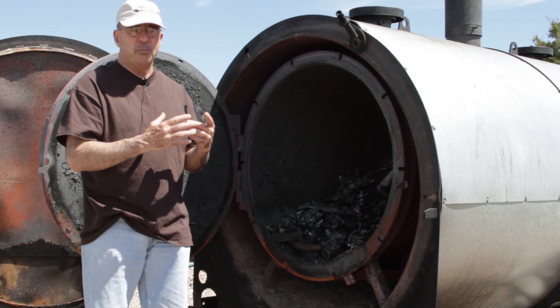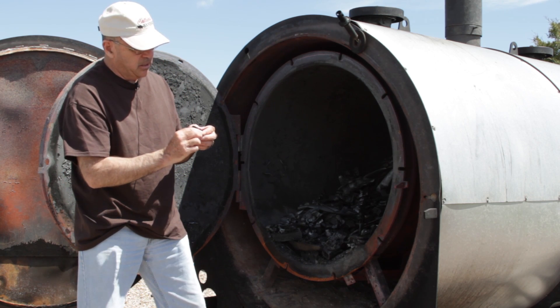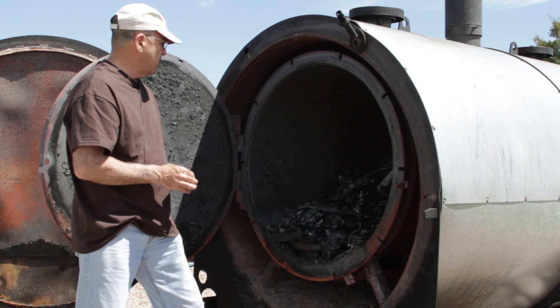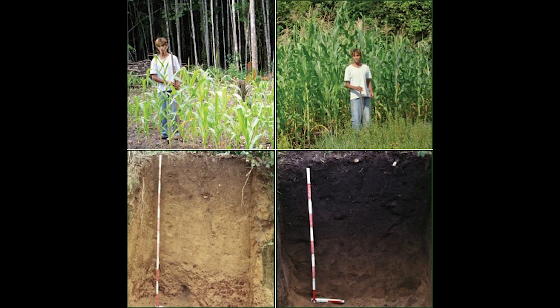It feeds the earthworms. You need to break it up and get it all exposed so the micro life can move in and start to do their job. Once established, once this is in the root zone of the soil, it basically lasts indefinitely. So it's really in there as a home. Biochar, as we would typically know about biochar, doesn't really supply soil nutrients as much as it provides a home for the bacteria.